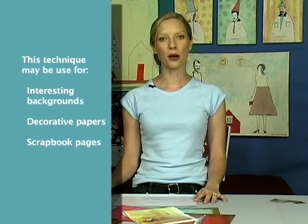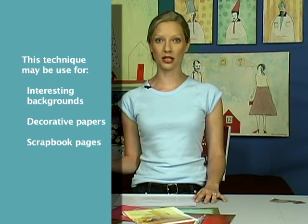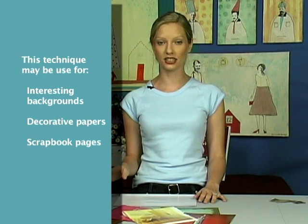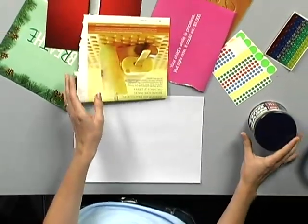I'm going to show you a technique that you can do using brass or metal polish and magazine pages to create interesting backgrounds. You can use them as decorative papers, scrapbook pages, all kinds of things using simple magazine pages. Anything that has a shiny surface to it will work.